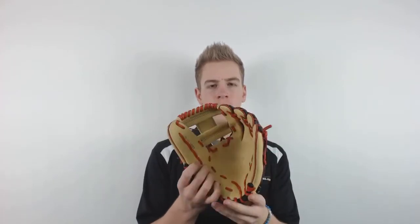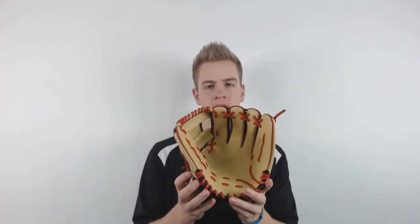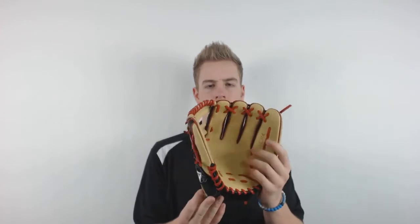This glove is made from kipp leather which is 20% lighter yet just as durable and breaks in much quicker. It also has nice dual welting on the back which is great to keep a strong and durable pocket and last for years to come.